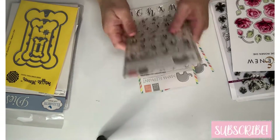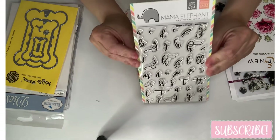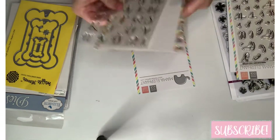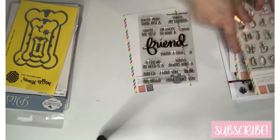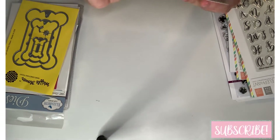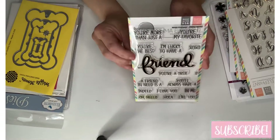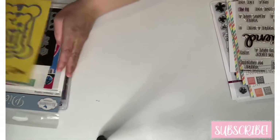Next I got Mama Elephant alpha stamps — this is the lowercase set, and then this one is the uppercase. And then these are sentiments. She only used 'friend' and 'me in' but that's absolutely fine. It's so cute.